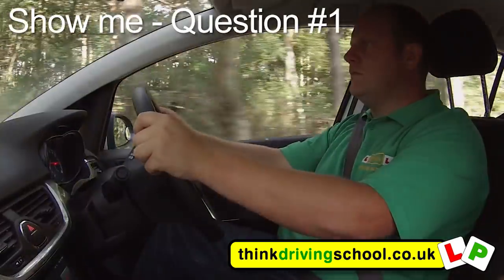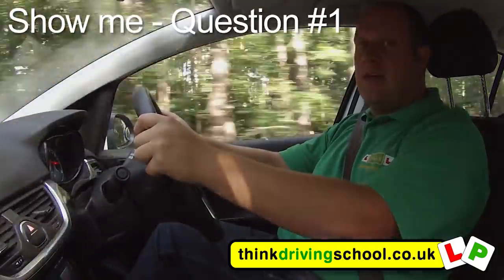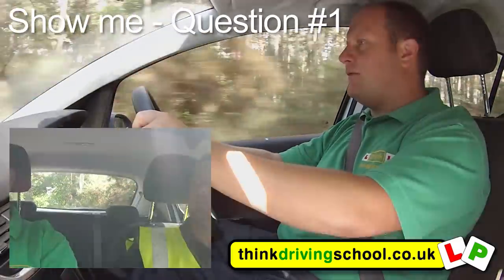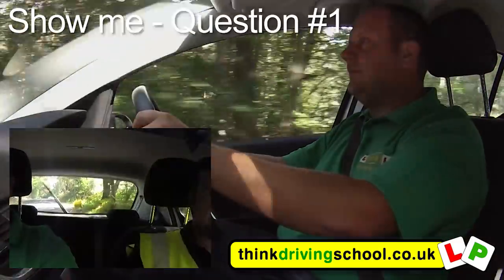Can you show me how you'd wash the rear windscreen? I'll just go over the brow of the hill first if that's OK. So I just push away this right stalk. You can see it's cleaning the back window.